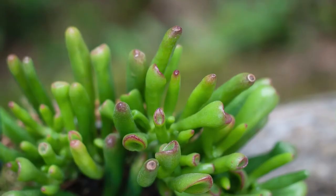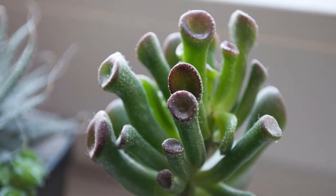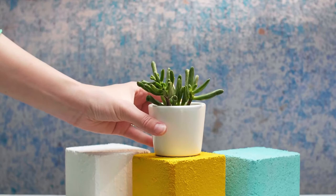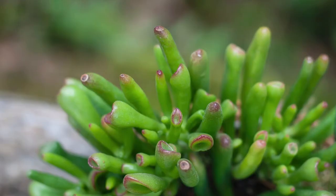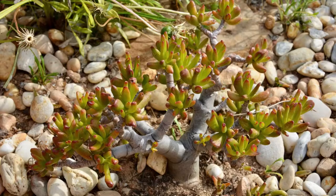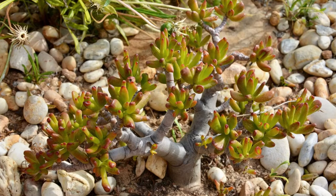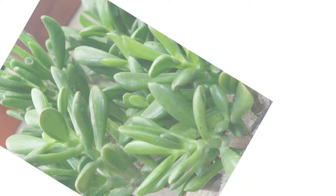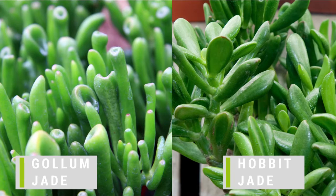The Crassula ovata Gollum has elongated tubular concave leaves with puckered ends that appear like little suction cups or trumpet tips. The finger-like leaves range in color from deep green and the tips are tinged with red. The reddish hues on the tips intensify with sun exposure and cooler temperatures. You can distinguish the two plants by their leaves: Hobbit leaves are curled while Gollum's leaves are almost tubular with a reddish tint.